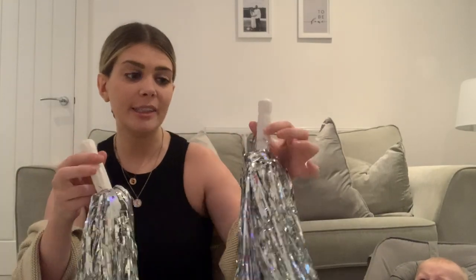The next thing is pom-poms. If you go onto eBay and type in 'cheerleader pom-poms' these will come up — they were £2.95 for the pair and you can get loads of different colors. He is so attracted to them because they're really sparkly. I like to do Incy Wincy Spider with these, kind of move them around his face, hide them behind my back, and then jump out at him — he finds it hilarious. Such a cheap toy that you can do so much with, and we use these a lot in our sensory classes.